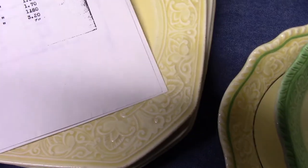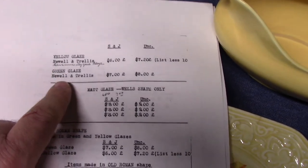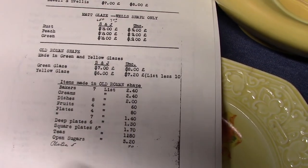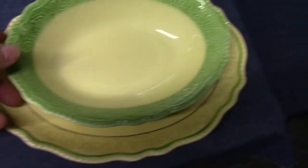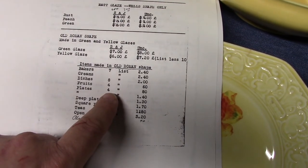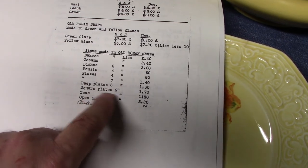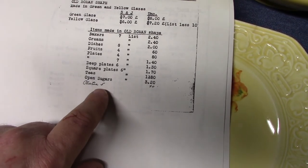We can look at a control sheet to see just how limited this shape was — early 1930s, made at the same time as Nolan trellis. We see price scales for yellow glazed Nolan trellis and green glazed Nolan trellis. Here are the Wells Art Glazes — rust, peach, and green. And then Old Roman, made in green and yellow glazes. The assortment includes: baker, creamer, platter, fruit cup, and various plates. A four-inch trade size plate would actually be closer to six inches; a seven-inch plate about nine inches. The deep plate and square plate would be about eight inches. The teacup, the open sugar with no lid, and another plate at about seven inches.